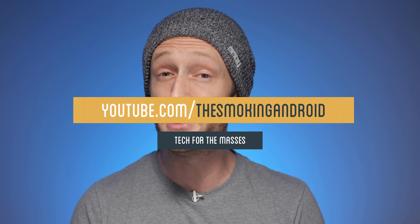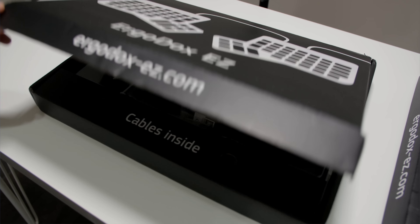Hey, what's up everyone? Jared here. So let me start by getting this out of the way first: the ErgoDox Easy is not only one of the most expensive keyboards on the market, it's also by far the most customizable keyboard on the market. So let me explain.